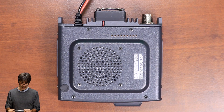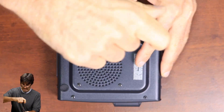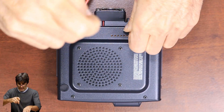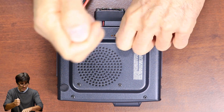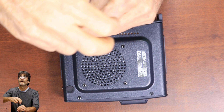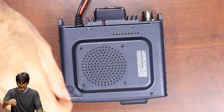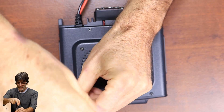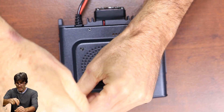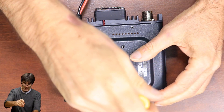Alright, as you can see here, we're just working on the body. The front panel doesn't need to be here for this operation. So we're going to pull out these screws. Don't take out these screws though — these just hold the speaker in. Not necessary.